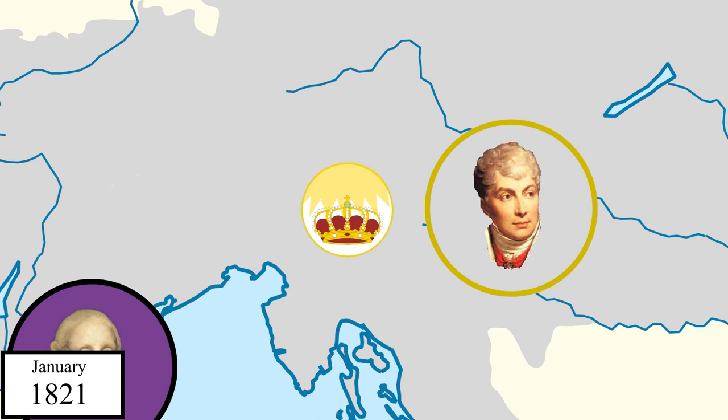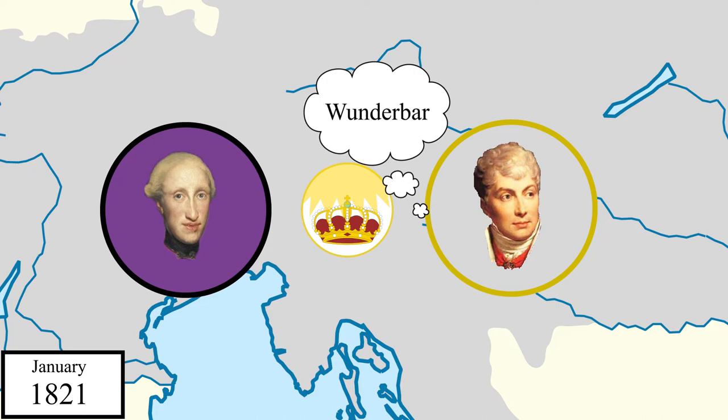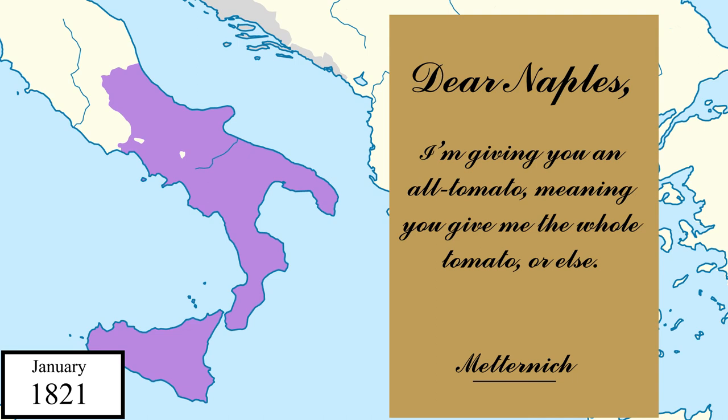When Ferdinand got to Leibach, he formally requested that Austria help him destroy the revolution. Metternich was expecting a request like this and happily agreed. He could have just invaded without Ferdinand's permission, but this would give the invasion some legitimacy. Austria sent the chamber of representatives an ultimatum: dissolve yourself, or Ferdinand will by force. The chamber made the "you can't fire me, I quit" decision and declared war on Austria.